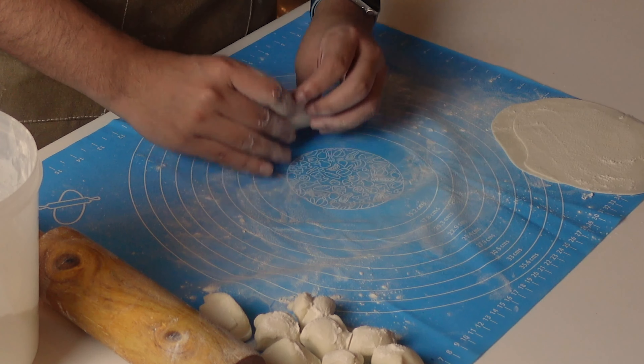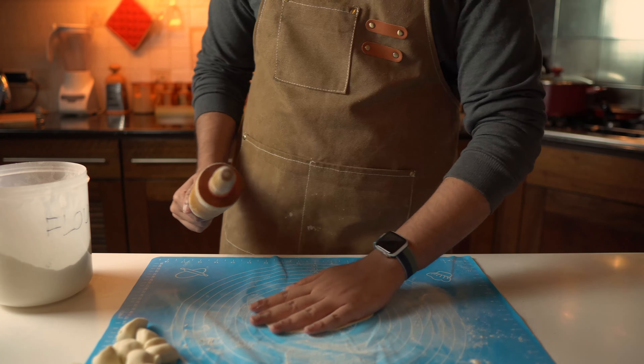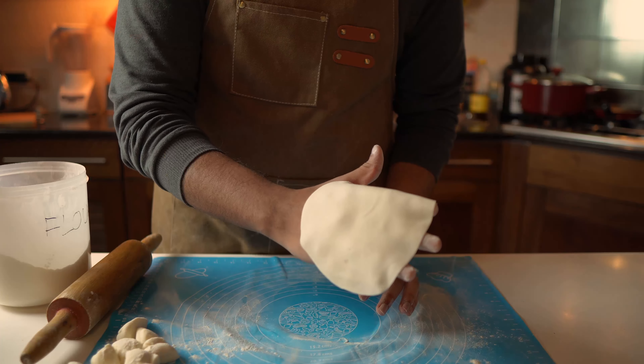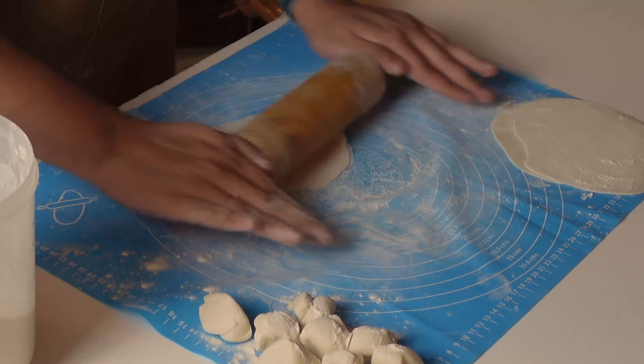After portioning the dough, take a piece and push it flat with your palm until you have a disc shape. Put it on a well-floured surface and use a rolling pin to roll it out into a thin circular wrapper — like a beautiful golden roti. Make sure it is super thin, so thin you can almost see through it.